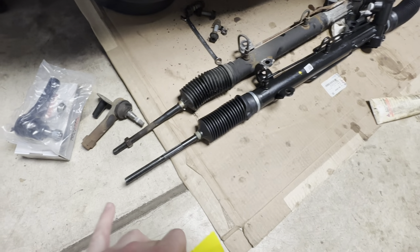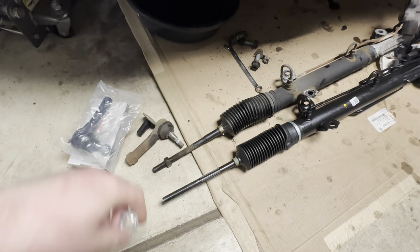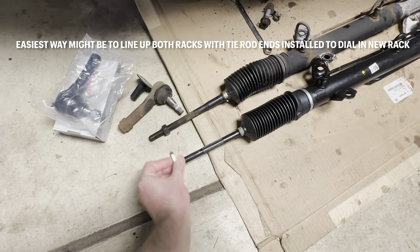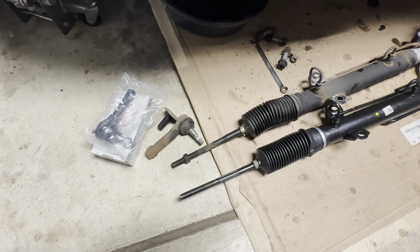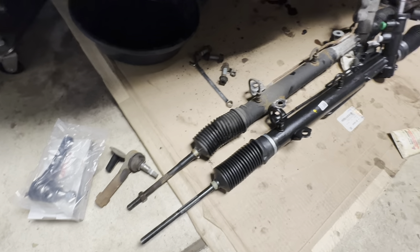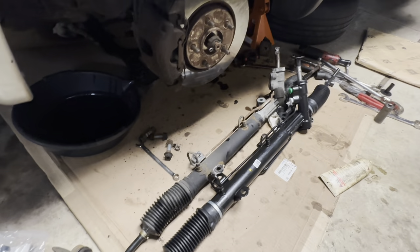Here you see I have the new rack lined up next to the old rack. I was hoping the new rack was going to come with jam nuts so I could dial in the toe before putting it in the car, but unfortunately it didn't. Thankfully I got a new set of outer tie rod ends that did come with jam nuts — something to look out for. I eyeballed the old and new outer tie rod ends and they look about the same dimension. I might throw a little grease on these threads to make it easy for alignments down the road. Make sure you have new O-rings — these will go on the ends of your power steering hoses where they go into the rack. Make sure they're not doubled up or damaged.